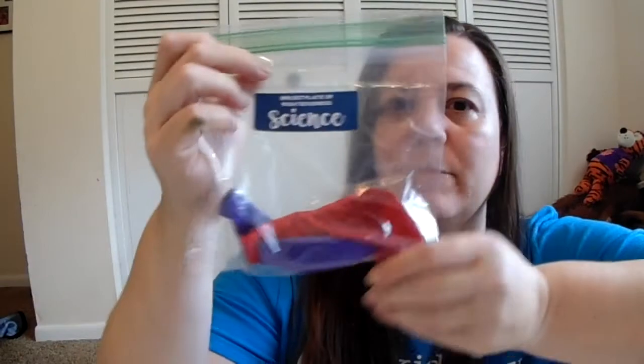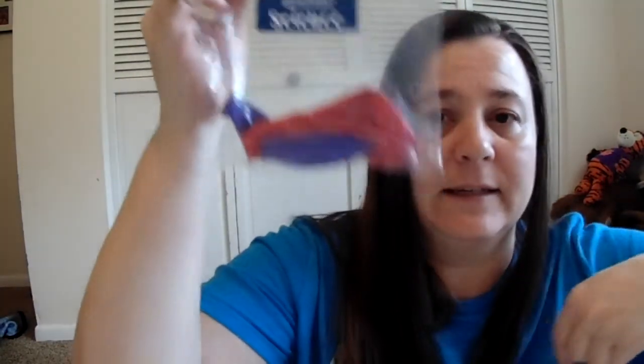Now it's time for Miss Jen to share the experiment of the day. Hello everybody, welcome to day two of staycation Bible school! Today we're talking about the breastplate of righteousness. In your supply packet you should find a bag that says 'Breastplate of Righteousness Science' and it has two balloons and a safety pin inside. To start out, we're going to blow up one balloon. In your little notebook, take a minute and write down what you think will happen if we push a pin into this balloon.